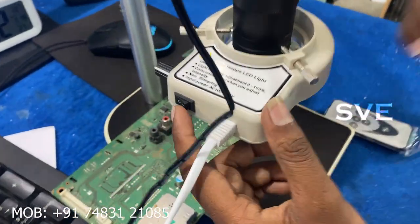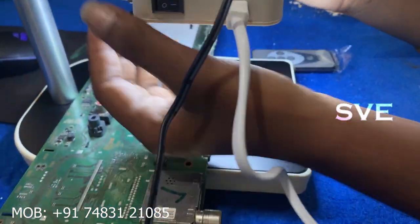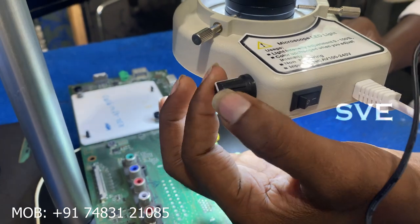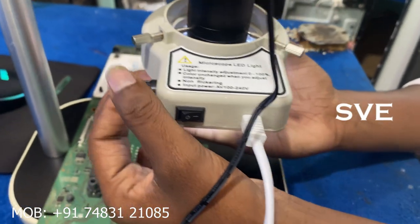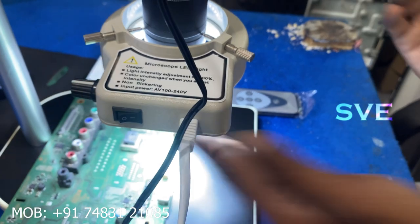Here is the switch for the light. After this light turns on, there is a knob here to adjust the brightness. I will look at my hand — the brightness can be increased and decreased.